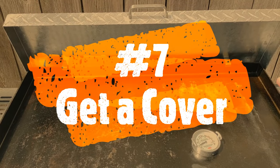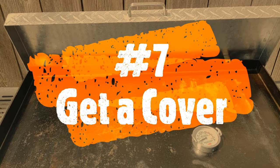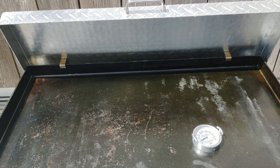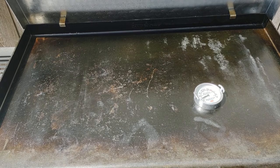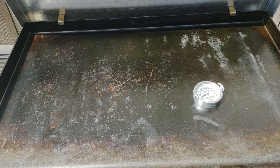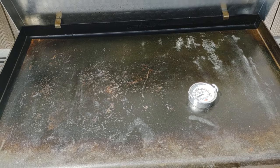Number 7 is not getting a cover. You need to get yourself a hard or soft cover to keep rain away from the griddle, because it's just going to start rusting. It'll ruin your flat top and you'll have to sand it all down and start over. It won't ruin it for good — you can always re-season it — but I highly recommend getting a cover for your griddle.